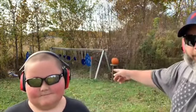Welcome back. Today I got a special guest with me — my little boy Kelby. And if you look over here, we got some pumpkins. What we're going to do is shoot pumpkins, because Kelby loves shooting pumpkins.